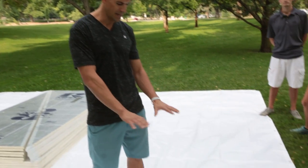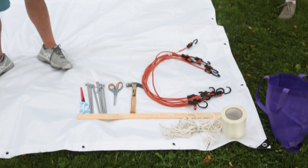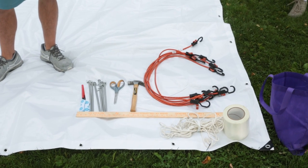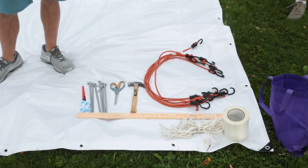The goodie bag has your different items that come with it. You have your hammer, your scissors, your nail spikes, as well as your anchoring system and your bungee system to anchor it down, and your full roll of bifilament tape.